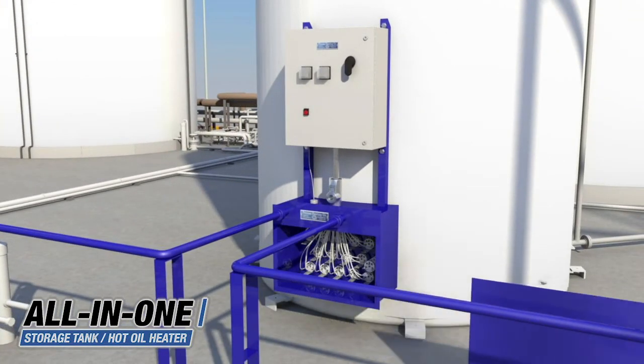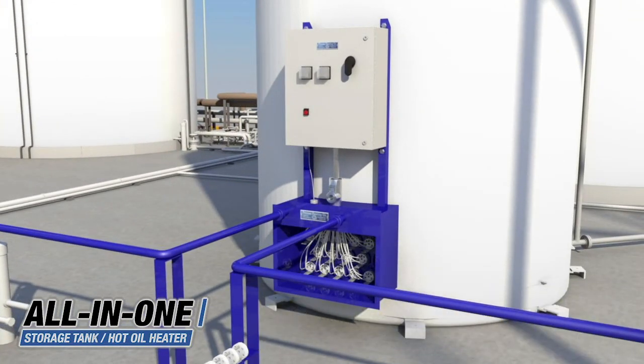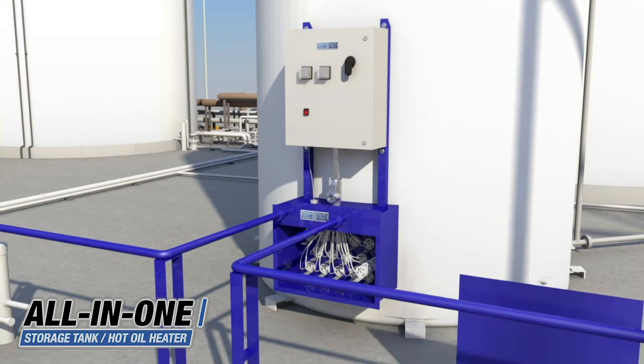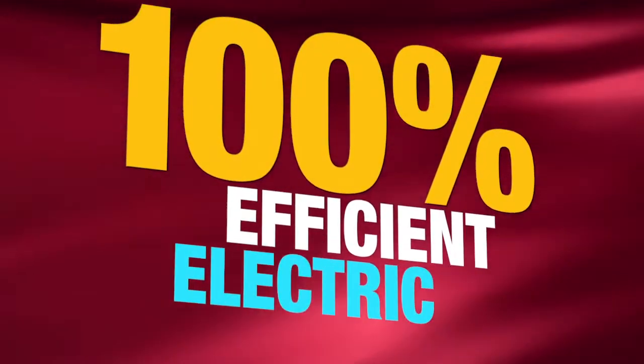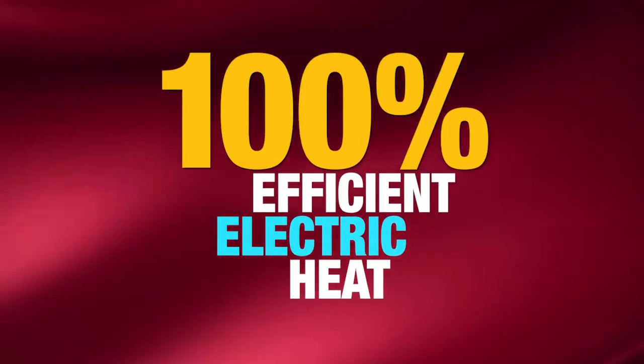The scavenger coils allow for quick heat while the booster coils sustain it for pinpointed temperature control. Electric heat from Process Heating offers 100% energy efficiency throughout the lifetime of the heater, because all of the energy is used to heat.